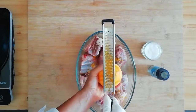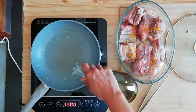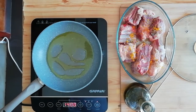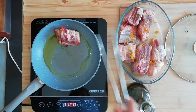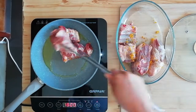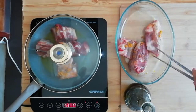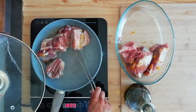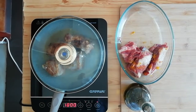Una volta ben condito su tutti i lati, andremo a scaldare una padella antiaderente con dell'olio extravergine e, una volta caldo, metteremo il nostro agnello al suo interno. Andremo a rosolarlo e a creare una colorazione bruna su ogni lato della carne. Questa fase è molto importante, si chiama caramelizzazione e permette di mantenere tutti i succhi all'interno della carne.